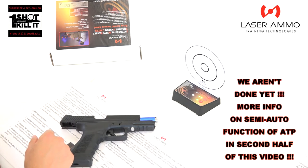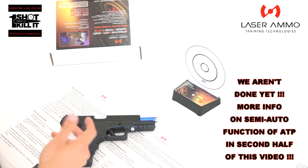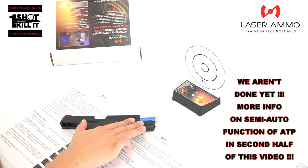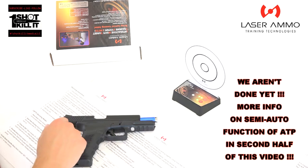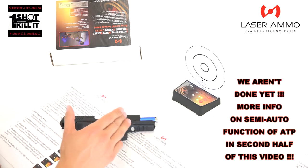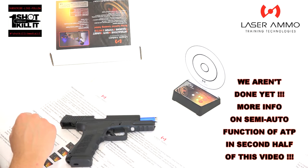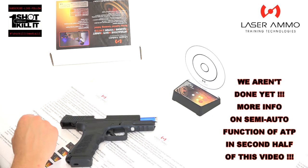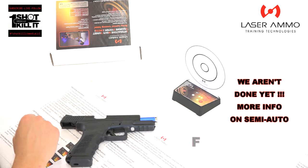Thanks again for tuning in. We'll have more videos coming soon with the KWA ATP adaptive training pistol, the Laser Ammo REAL barrel insert, and the Laser Ammo IMTTS. Lots more coming your way on this — it already looks like a really cool product with the little bit of usage we've had with it. Have an awesome day, we'll see you soon.